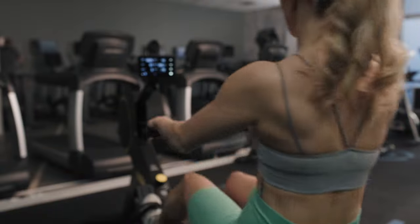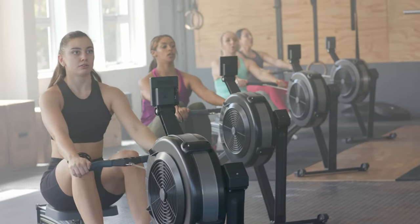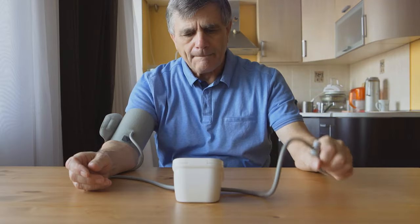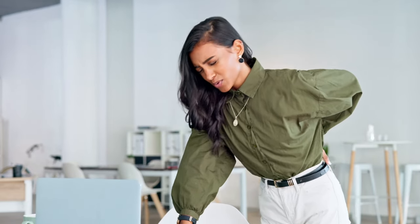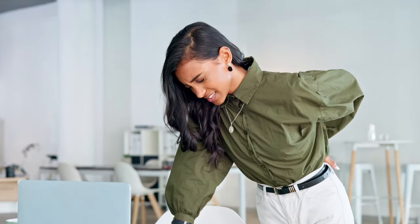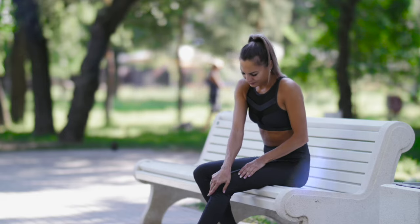Due to the good fixation of the body during training and the most natural range of motion, the rowing machine is considered the safest cardio equipment. But some contraindications still exist. Among the contraindications for rowing: arterial hypertension, radiculitis, osteochondrosis, and severe scoliosis, diseases of the internal organs, and injuries in the initial stage.